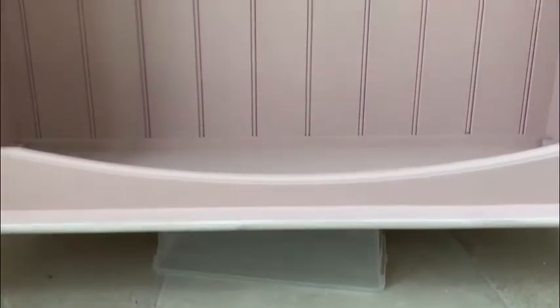People often ask whether to paint the back of a piece of furniture, and in this case I did because it was orange pine, and would have stood out compared to the pink and what was going to be whitewash shelves.